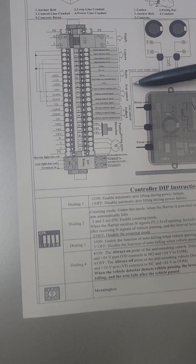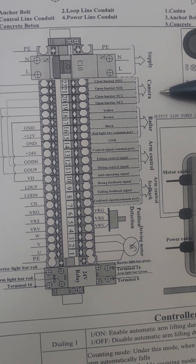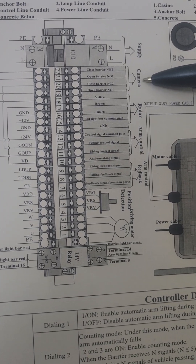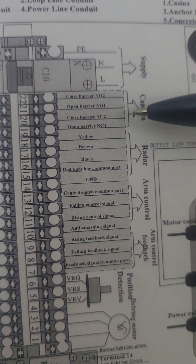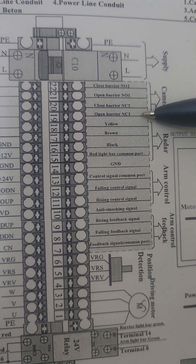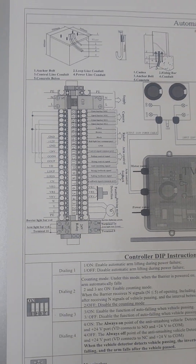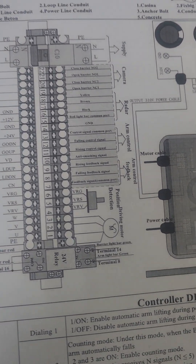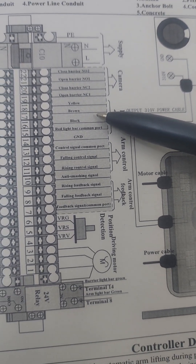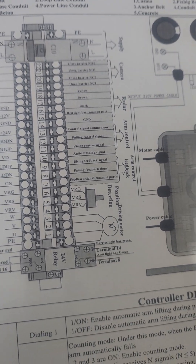You have different connectors: one is for the power supply, which you connect to live 220 volts. Then we have the connection to the camera — you can connect two cameras simultaneously, with NO1 and NC1, NO2 and NC2 — normally open and normally closed — based on your application case. Then we have the anti-smashing radar connection, which helps you control the closing of the barrier after a vehicle has passed.